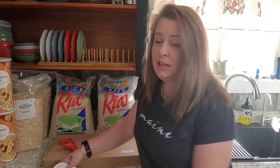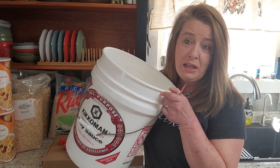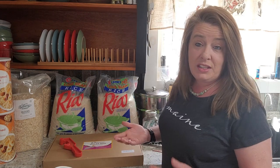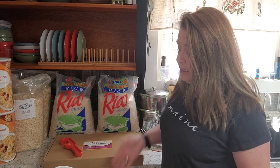We are going to put them in buckets and this is a pretty simple process. You're just going to need a few things to do this.